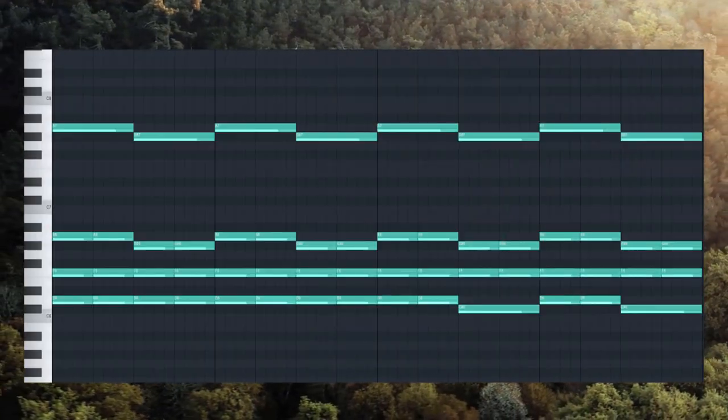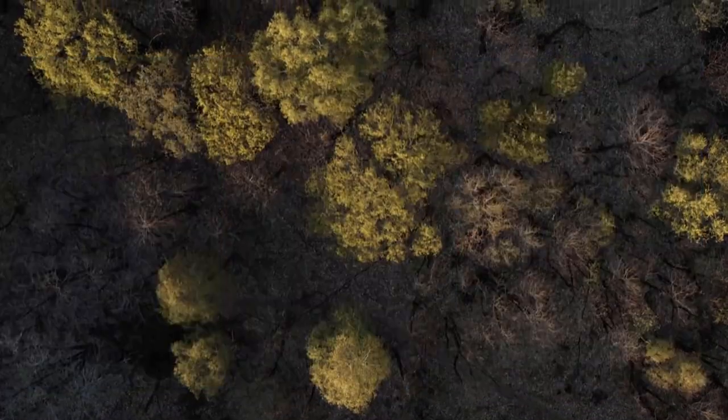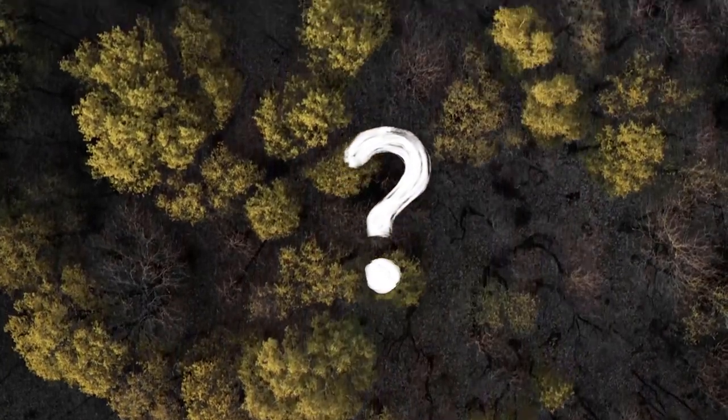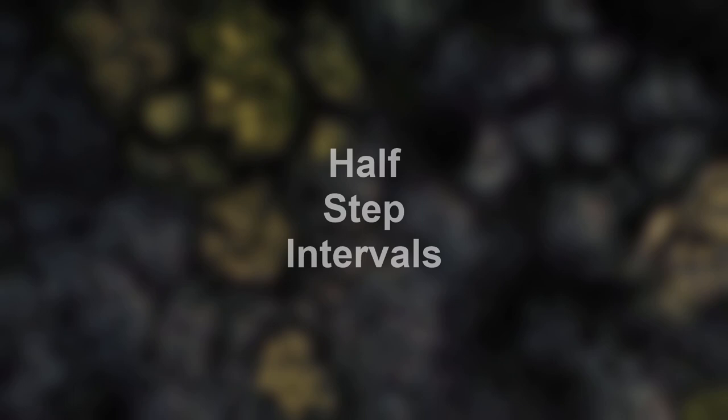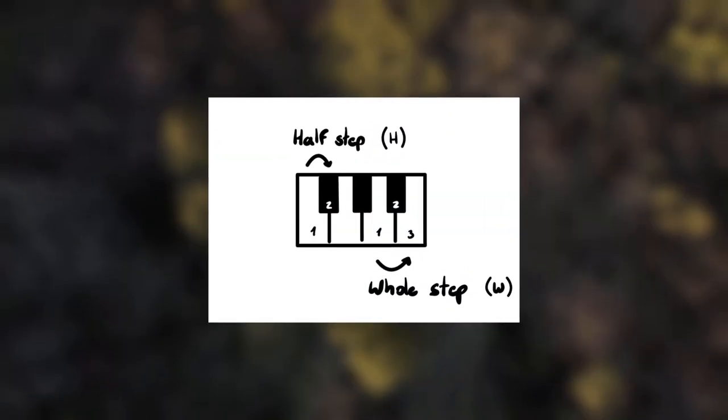That's mainly because of the harp bell preset they're using and the delay. Listen to this. The thing that makes this melody sound so good — and the thing that is going to make your trap beat sound much better from now on, in my opinion — is the use of half-step intervals. Half-step intervals are essentially a space between notes, either harmonic or melodic, of one half-step, or simply the distance between two adjacent notes on a keyboard.